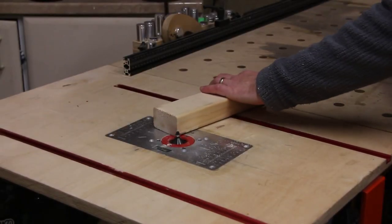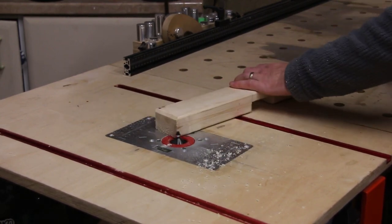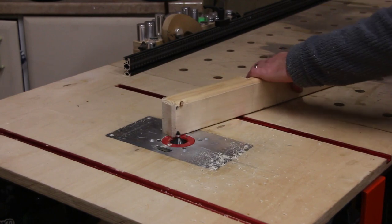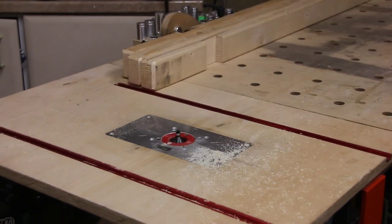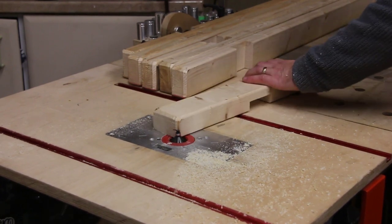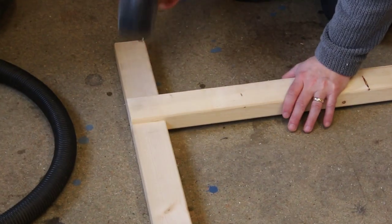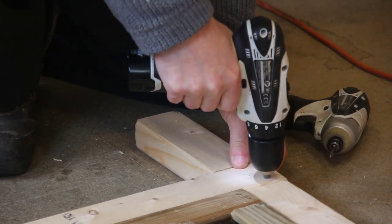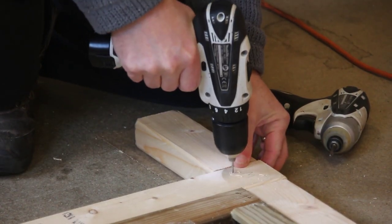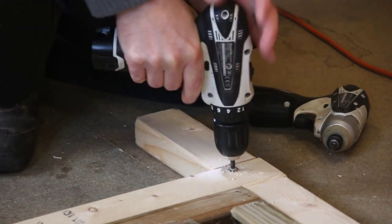To make a leg look finished I think it needs to have a chamfer on the end — what do you think? Let me know in the comments. So I'll quickly add one to each of the legs using my homemade router table. I can now assemble the frame, piloting the holes first to prevent splitting and countersinking them before screwing. It doesn't take long for the sides to be assembled.